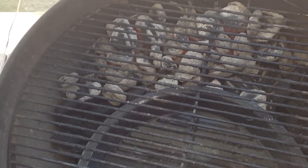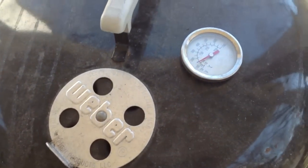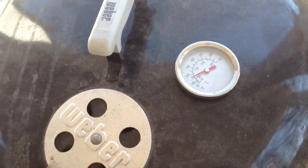We got our charcoal lit, put up on top of this crescent pile. I got the dampers on the bottom nearly closed, damper on the top nearly closed. We're gonna try to target 225 to 250 in this smoker.